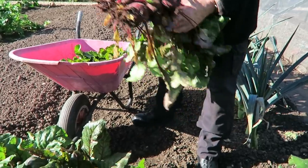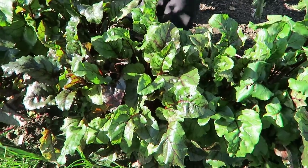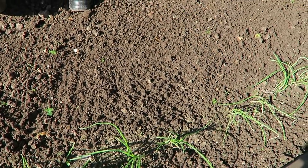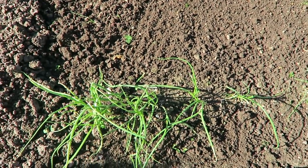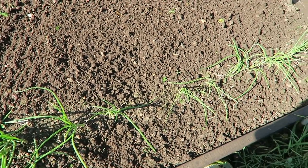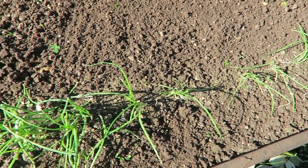I'll pick them out and then show you the wheelbarrow full. There you are then — that's the beetroot gone. There's just a few White Lisbon there — I'll leave those in for the winter, they'll thicken up now the beetroot's gone off them. The cold won't affect those at all, they're fine.